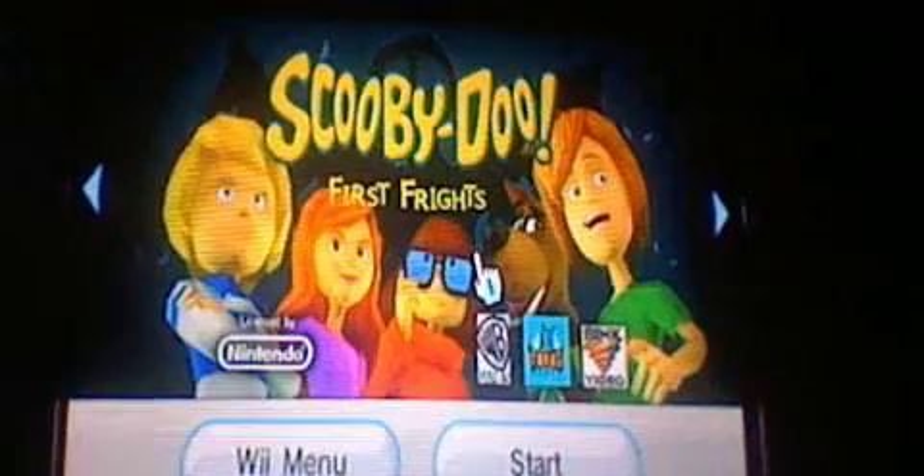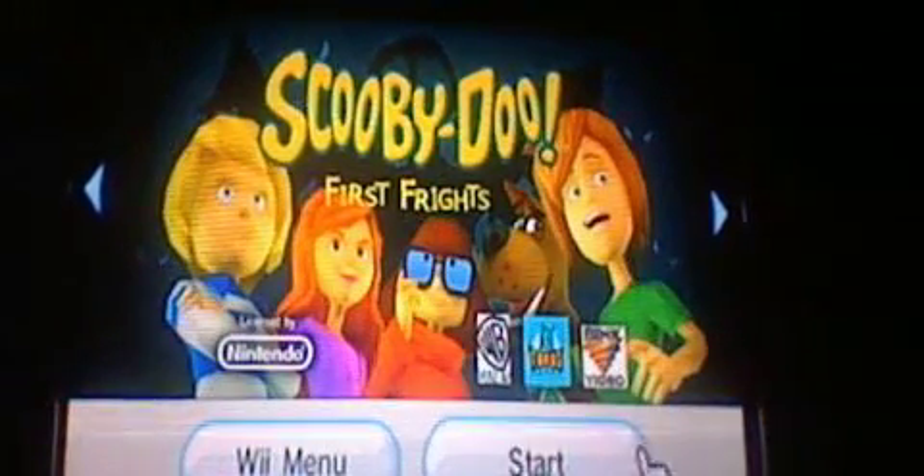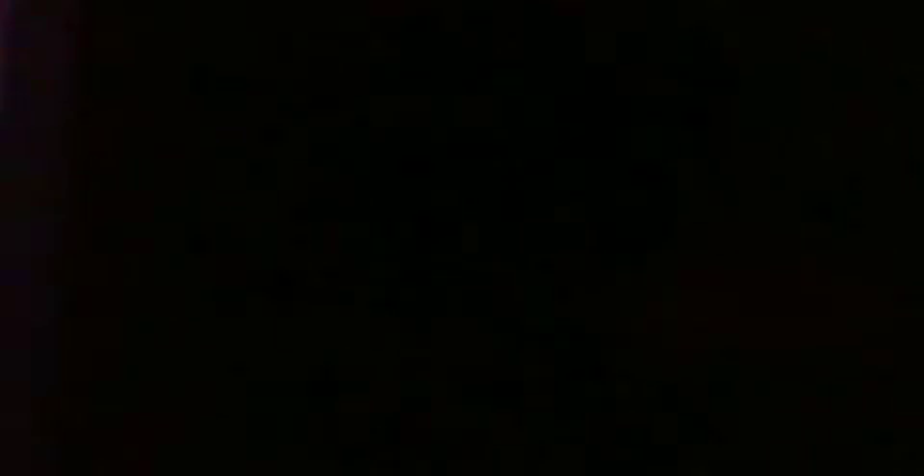Fred, Daphne, Velma — you guys all know that Scooby and Shaggy, those two are my favorite.